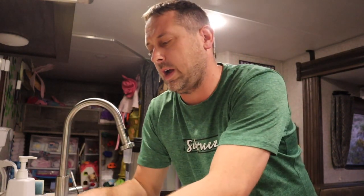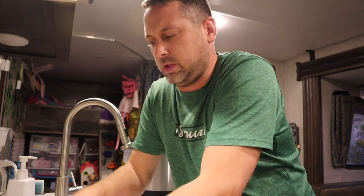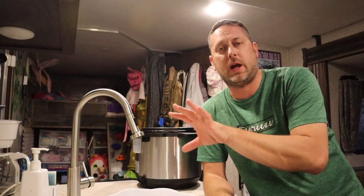Let the onions, celery, and pepper cook for about five or six minutes before you throw in the chicken, hot sauce, and chicken broth. That gives you time to trim and cut your chicken into strips. The recipe calls for strips rather than throwing in whole pieces. Once the vegetables are just about done, add the chicken, hot sauce, and chicken broth, then close it up.